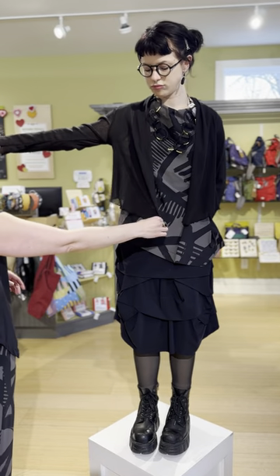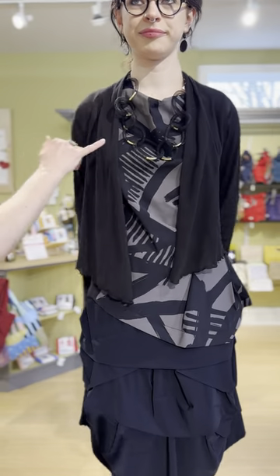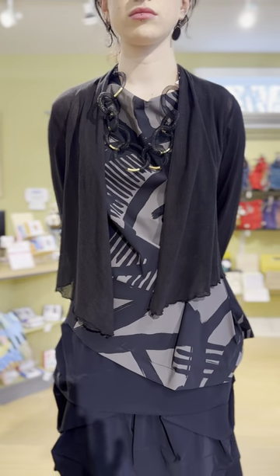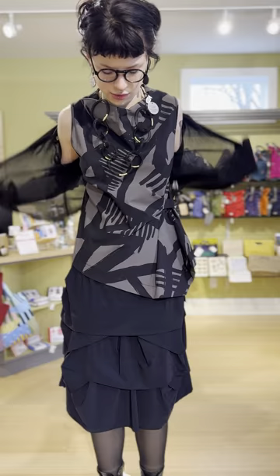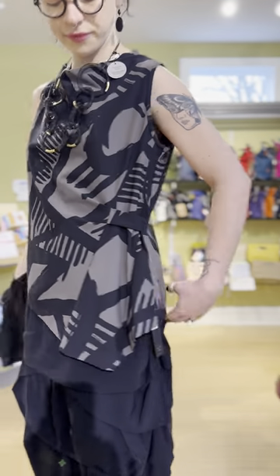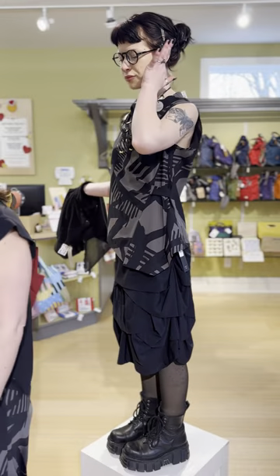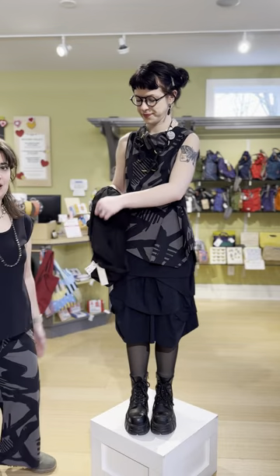She also has the cut loose shrug on — always a great basic to take that chill off. We have the beautiful Silka necklace in black mesh with gold accents. The tank top in the print is $205, the skirt is $299, and the little mesh shrug is $79.